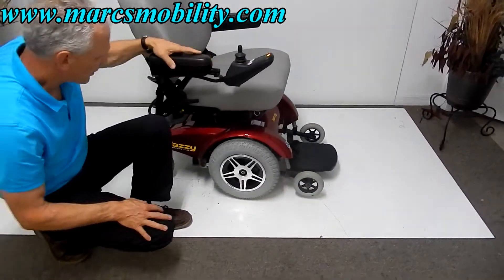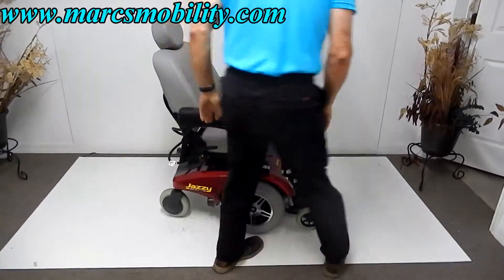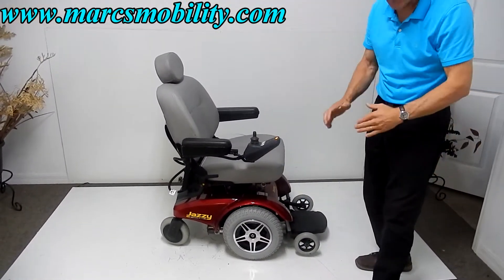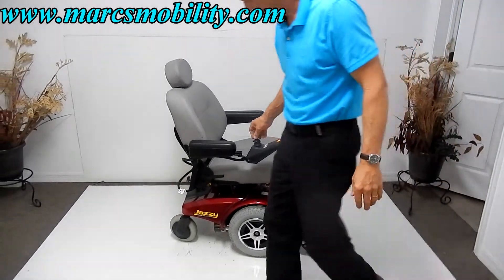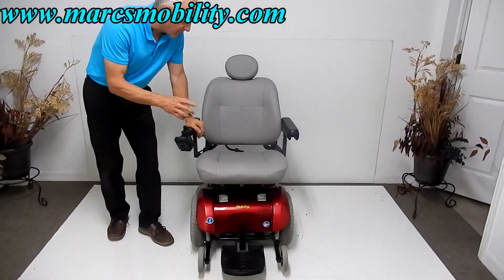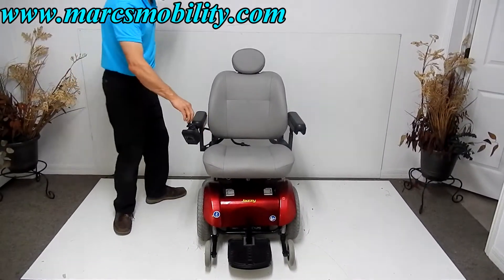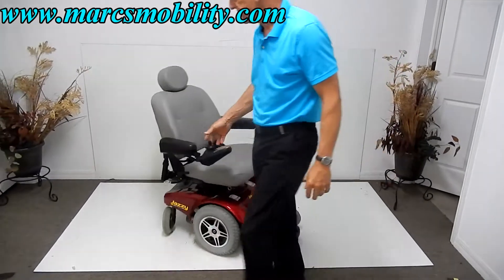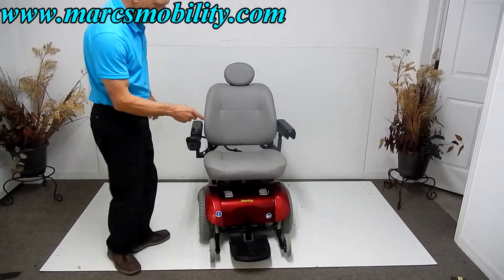Great suspension on this chair. You've got anti-tip wheels in front — these wheels will move up and down depending on what you go over. If you go over an obstacle, they'll raise up. So if you're looking for a power chair with a 400-pound weight capability and a really good turning radius, with a nice 21-inch by 19-inch seat, I would definitely look at this one.